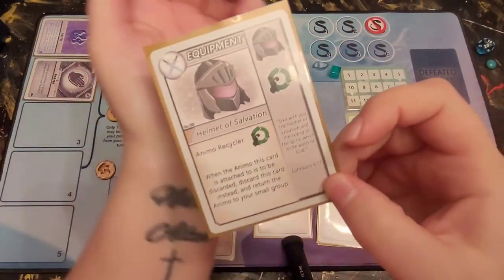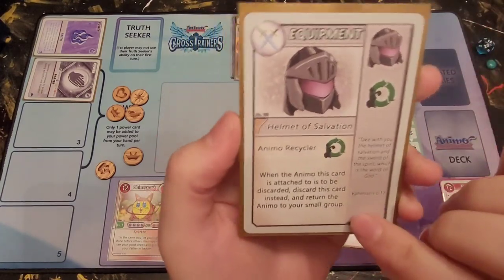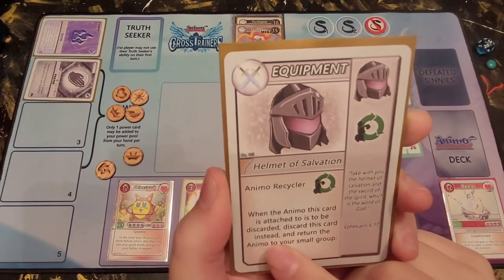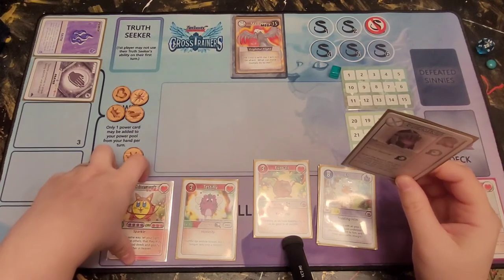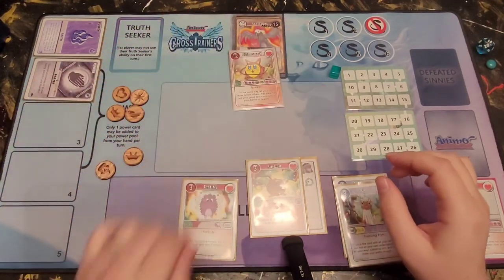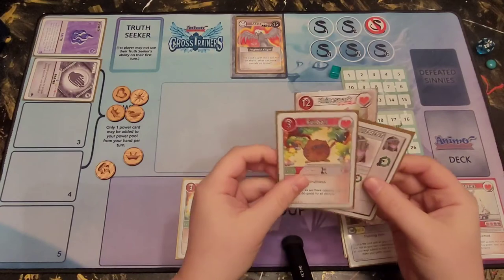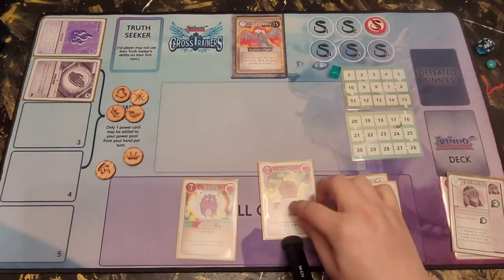In Set 1 we also had equipment cards similar to Set 2 — with the banner on the side so you can slide it under your cards and still see what it does. This one is the Animo Recycler. It says: when the Animo this card is attached to is to be discarded, discard this card instead and return the Animo to your small group. So for example, if you send out Shine Spark and Furball with the Recycler attached to defeat a 15-defense Mega, when they would be discarded, the Recycler and Shine Spark get discarded but Furball goes back to your small group.